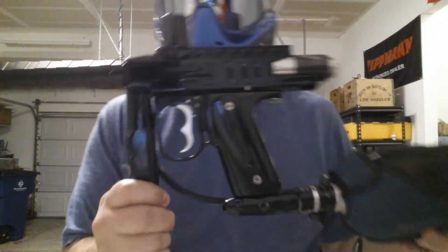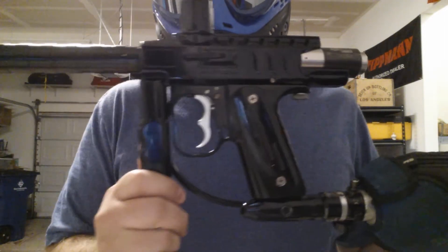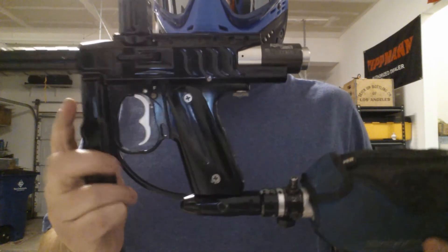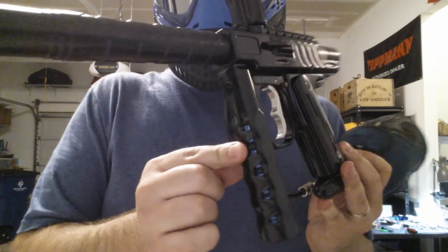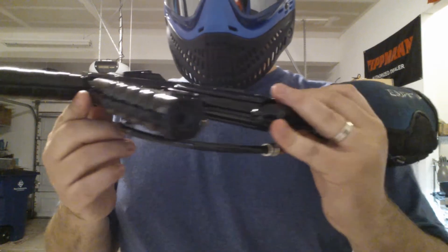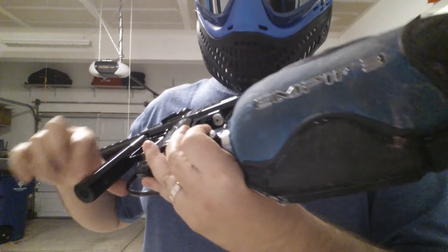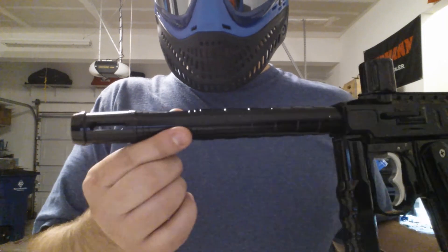Micromag with a Micromag RT valve, IntelliFrame with custom grips, CP on/off, and a custom milled foregrip that's been cut so it has a nice angle to it. You can see it's squared up. It's also a gas through, with an air port on the back and on the bottom, and an arms and barrel to match.